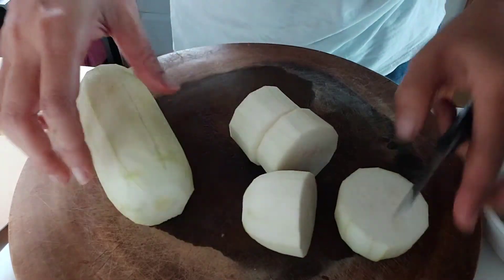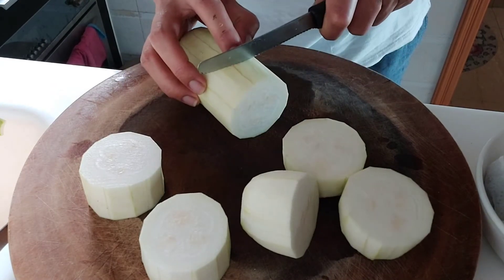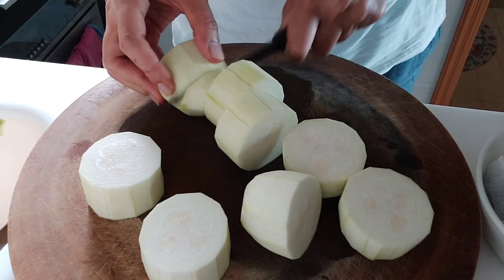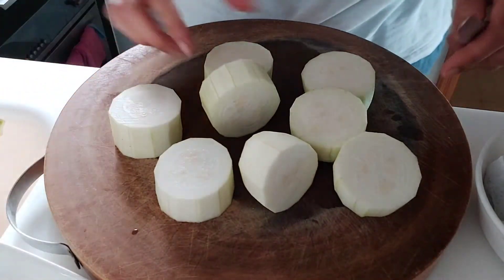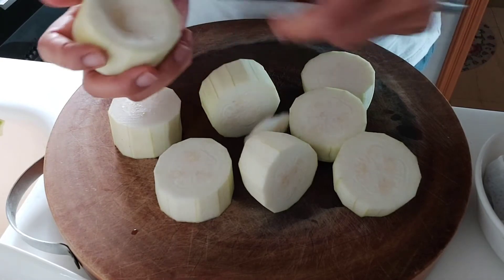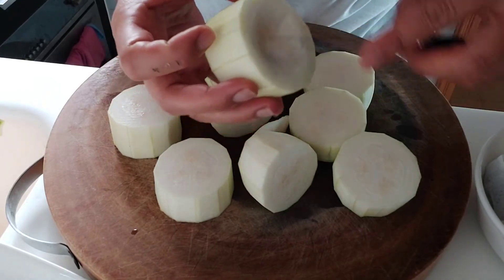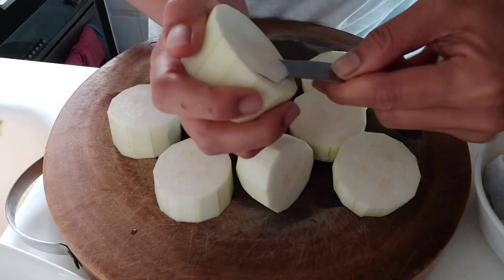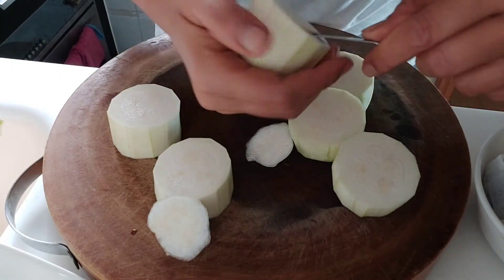Kita jadikan empat. Mudah banget guys. Ini tengahnya kayak gini ya, dikerok atau diambil dagingnya sedikit saja, pakai sendok juga boleh, seperti ini guys. Nanti diisi dengan udang cincangnya.